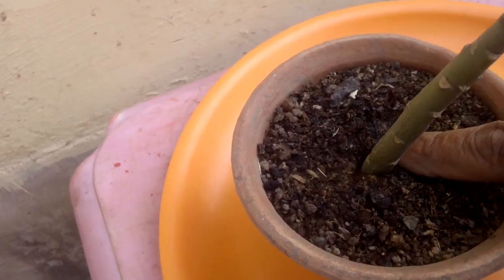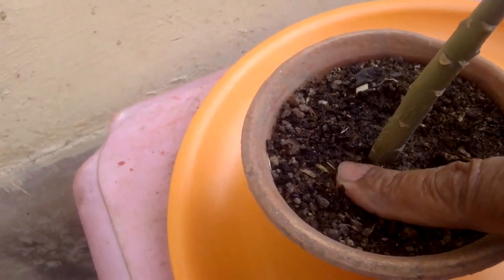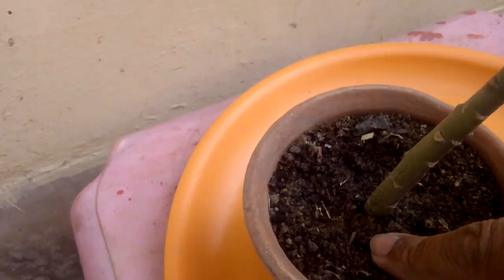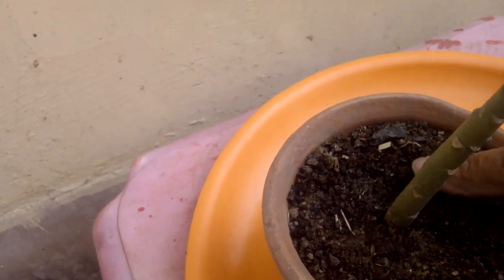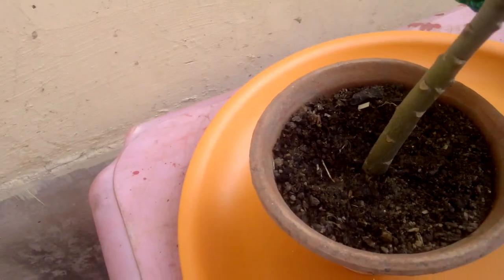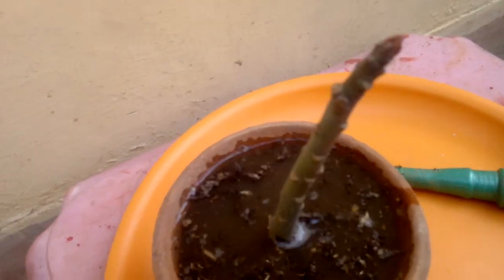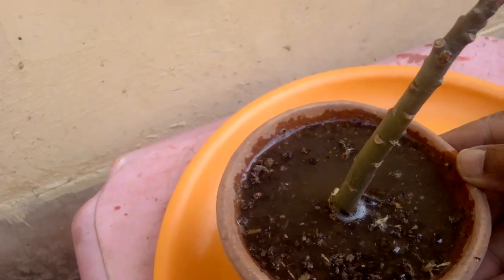Push the soil in with your finger properly and give some water. Keep the pot in a shady area.